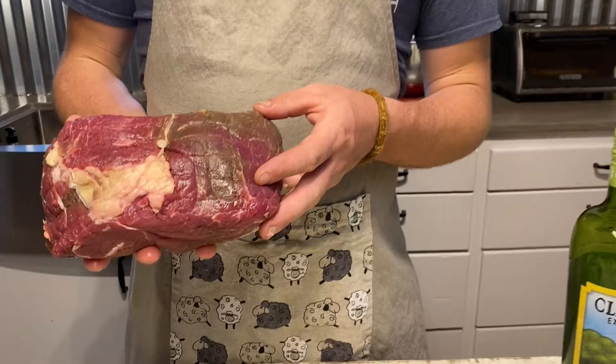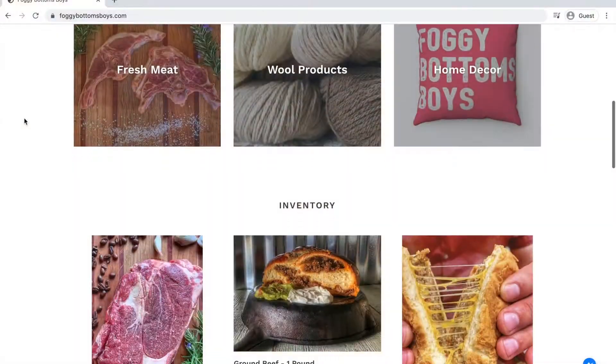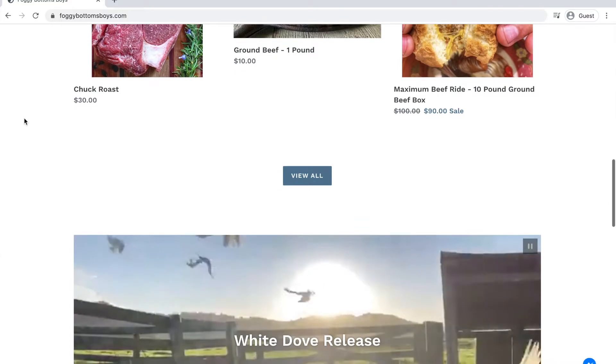We're going to start out with a few different ingredients here. First, you'll need a one and a half to two pound sirloin tip roast. We sell these on our website at FoggyBottoms.com, or source one from another local grass-fed producer.